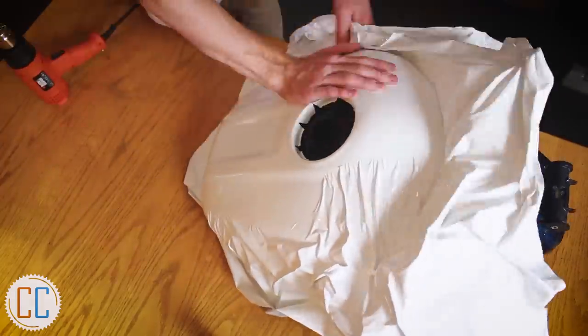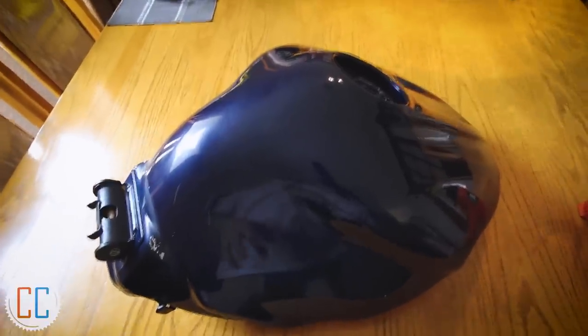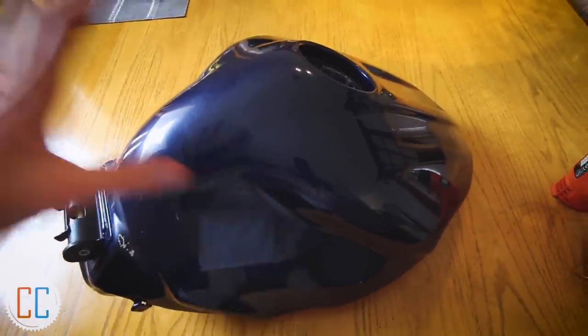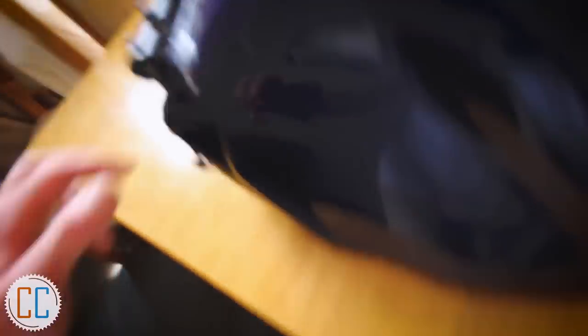Unfortunately I forgot to film what it looked like when the vinyl was still on, but basically it goes around here and in this section there was a lot of bunching up and a lot of wrinkles. I spent probably about two hours just right here trying to work the wrinkles down and it just wouldn't budge. All of the top was fine — as soon as it gets rounder, and it's rounder than it looks apparently, it gets difficult.